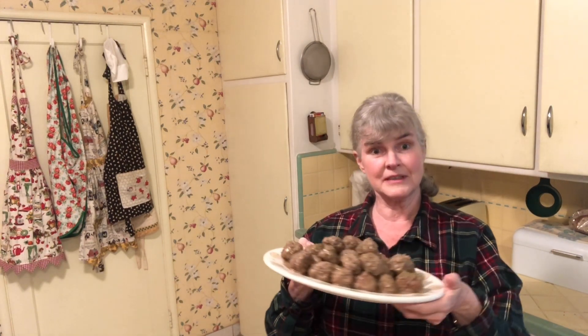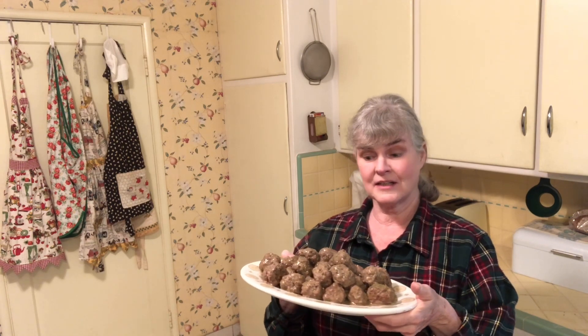Well, hello everyone, welcome! I'm going to show you today how to make these really delicious comfort food Swedish meatballs. It's a very simple recipe, very hearty, very comforting, and so simple, so let's get started.